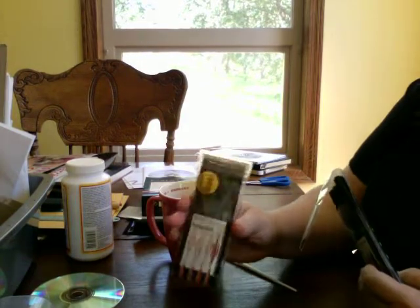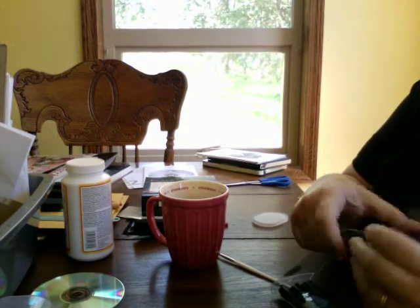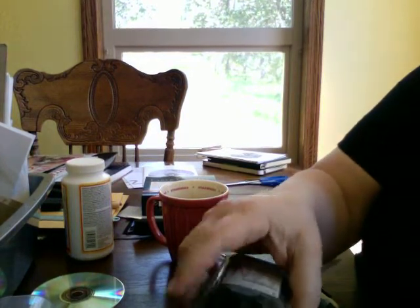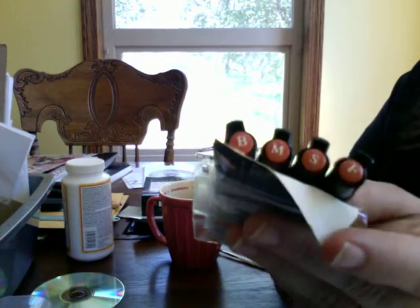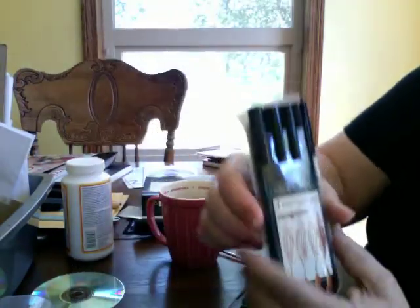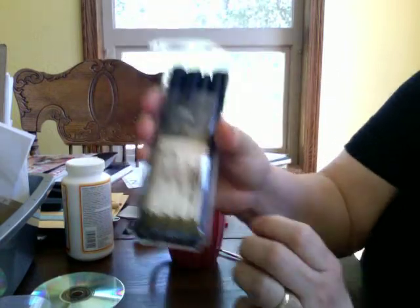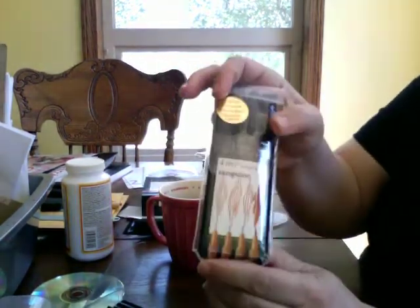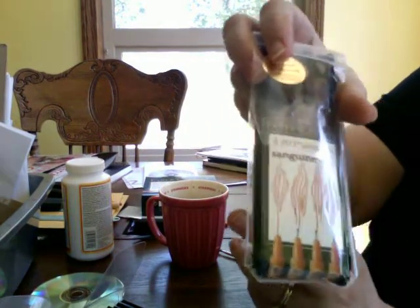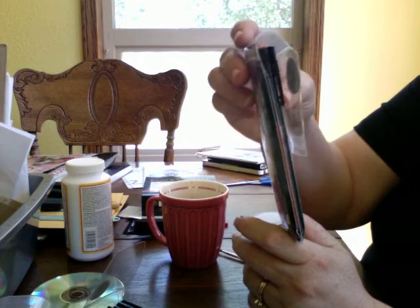I bought Pit Artist pens — this is the sanguine set and it comes in four sizes: B is brush, then hard, medium, fine, and super fine. It shows you on the front the different line sizes. And then I got the sepia as well. The sanguine on my computer looked a lot redder than what it actually is. I wanted a dark red and it turns out to be more of a brown — a dark, funny brown color. But that's okay.